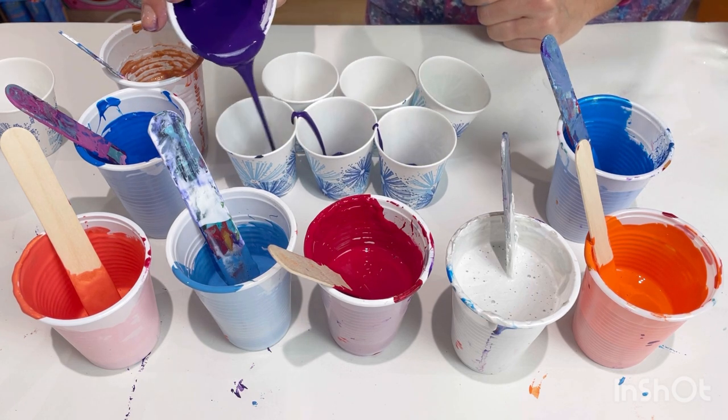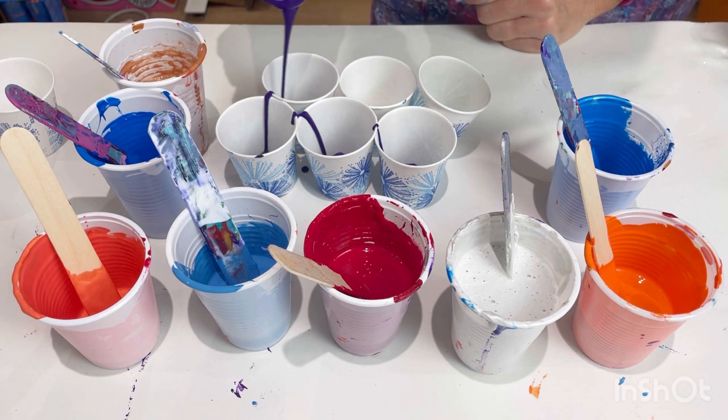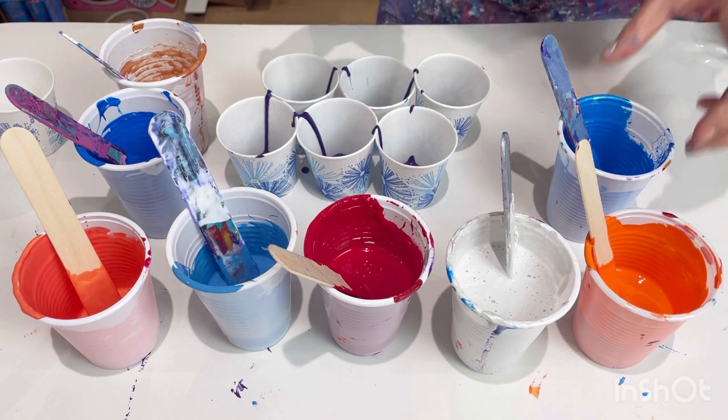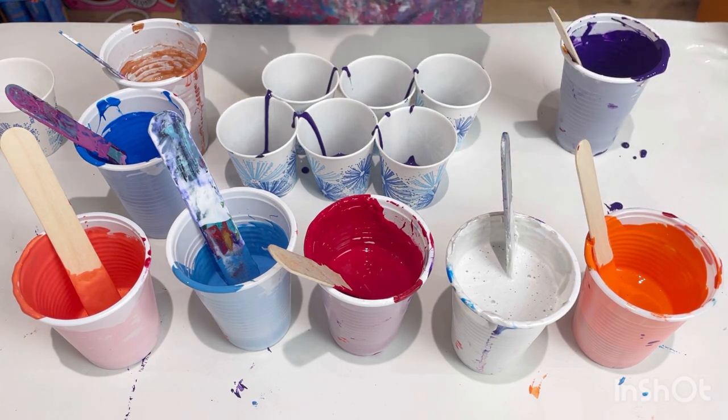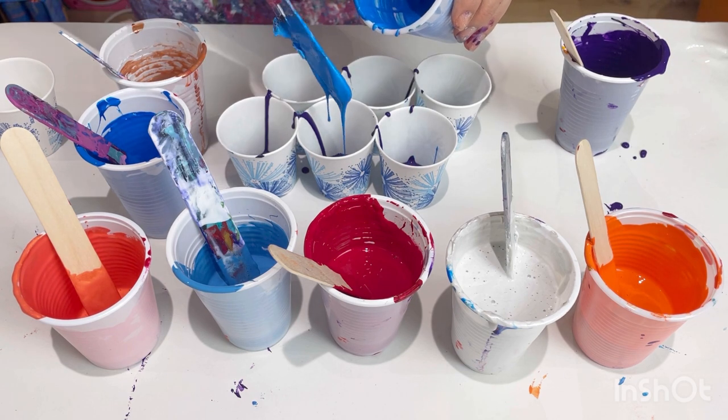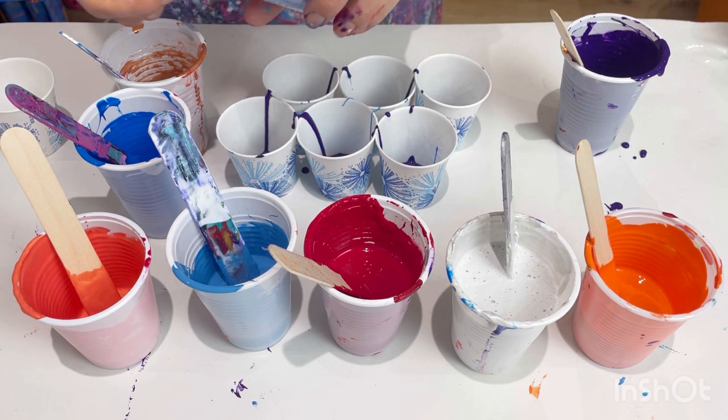I'm just going to put a little layer on the bottom of each cup of the purple, and then I think I'm just going to have to drizzle the blue — just so I get a little bit of it in each cup.